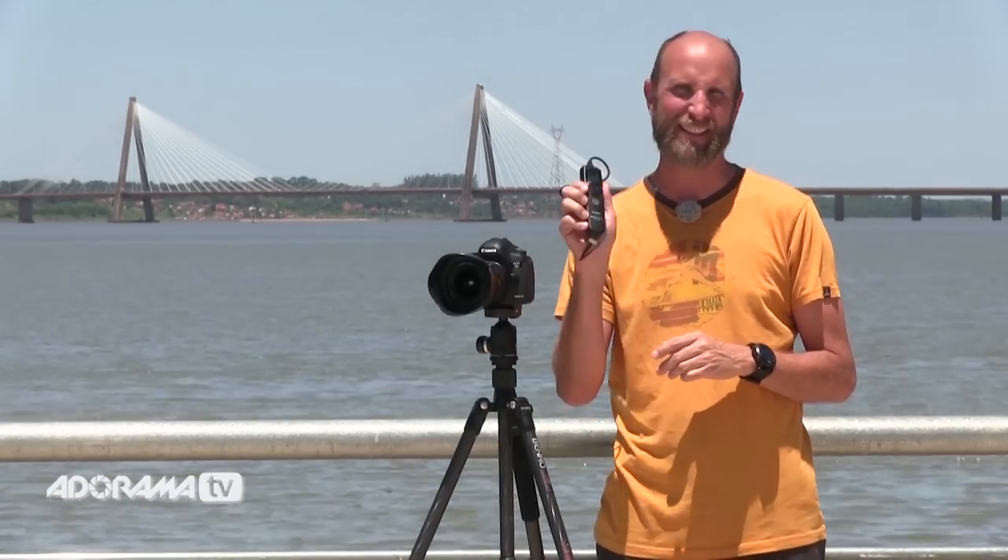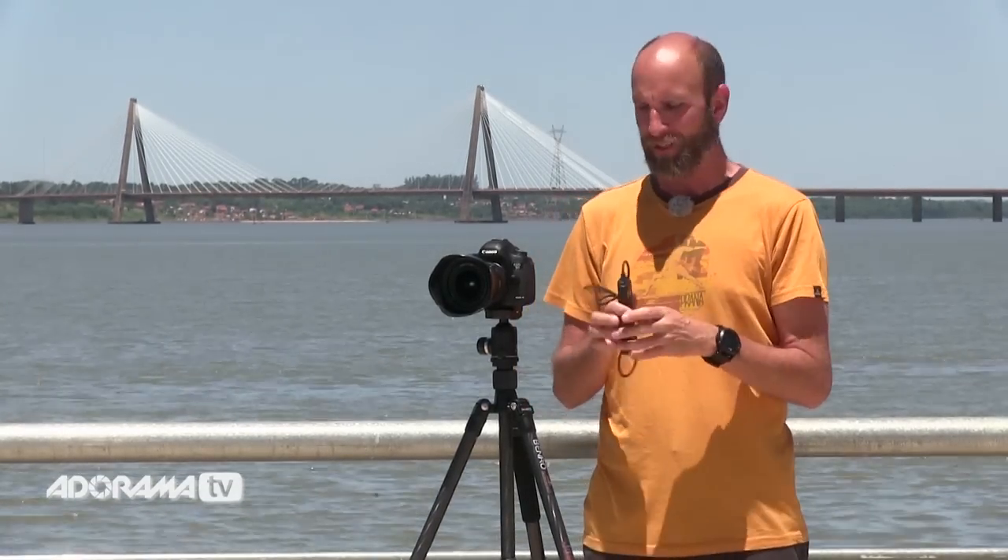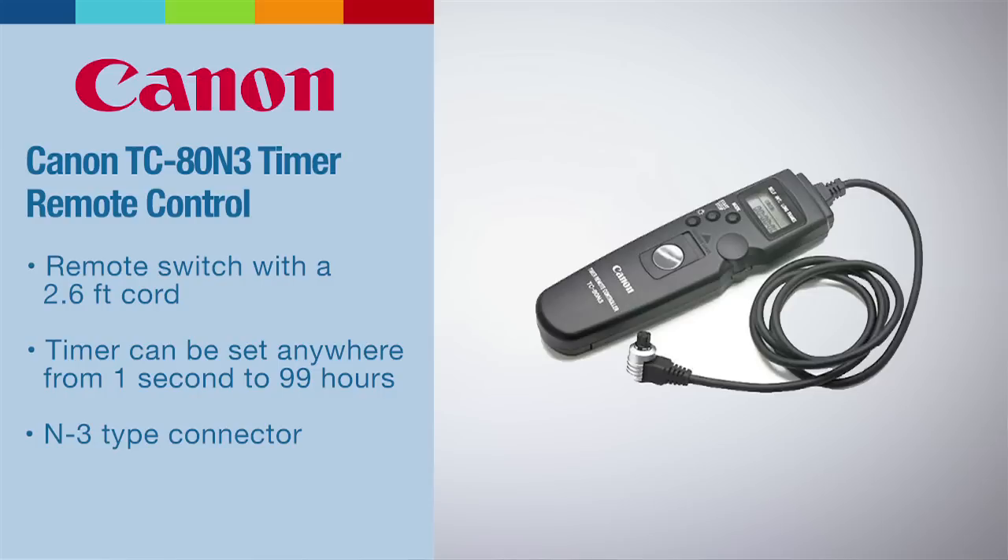To get started I want to show you everything that you need to shoot time-lapse photography. Really at the heart and soul of everything is this — it's called an intervalometer. It's just a fancy word for a device you hook up to your camera that will take pictures at a set interval, and that's really the key to shooting time-lapse videos.